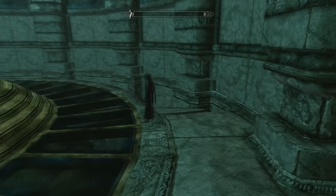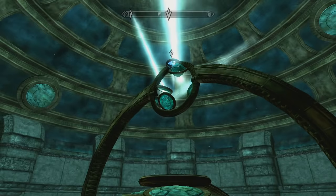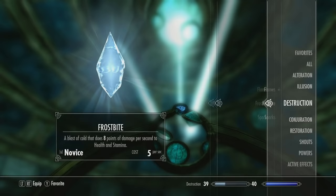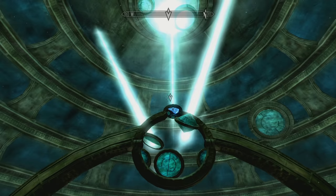He makes a hint earlier that they made the crystal too cold. And if you talk to him for a second you find out that you are supposed to use hot and cold spells on the crystal — not items. I need magic. And pull out a frostbite spell.